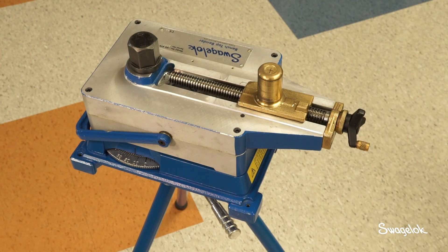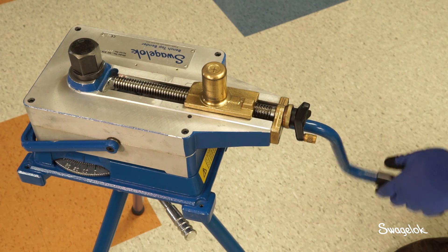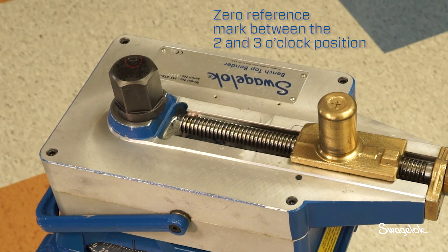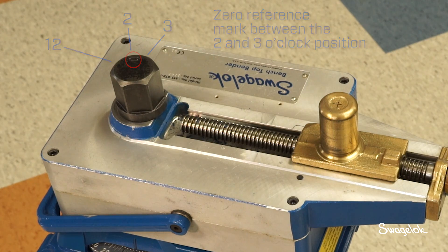To set up the benchtop bender, place the hand crank on the high bend speed selector. Rotate the hand crank until the zero reference mark on the hex driveshaft is between the two and three o'clock position when viewed from the operating position.